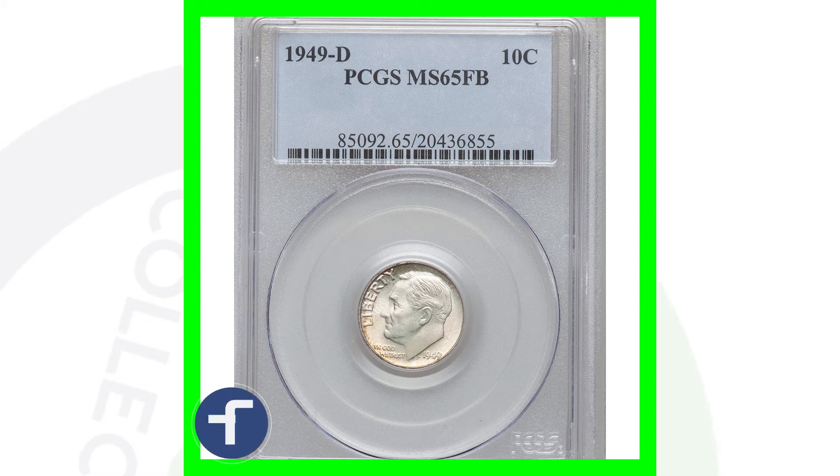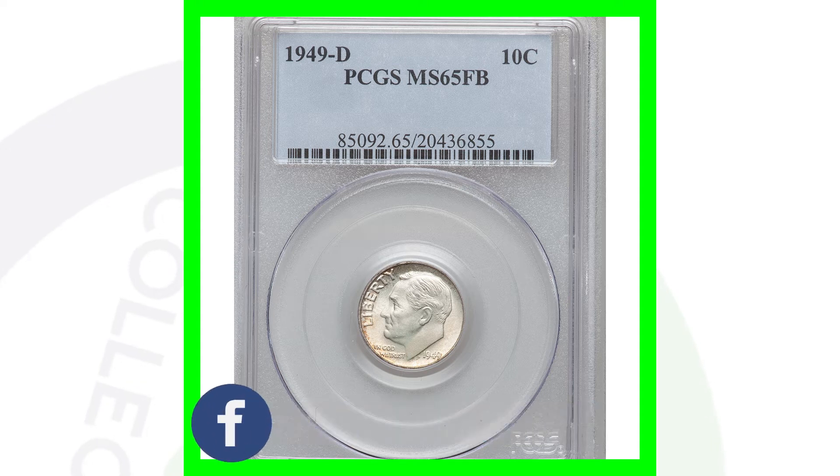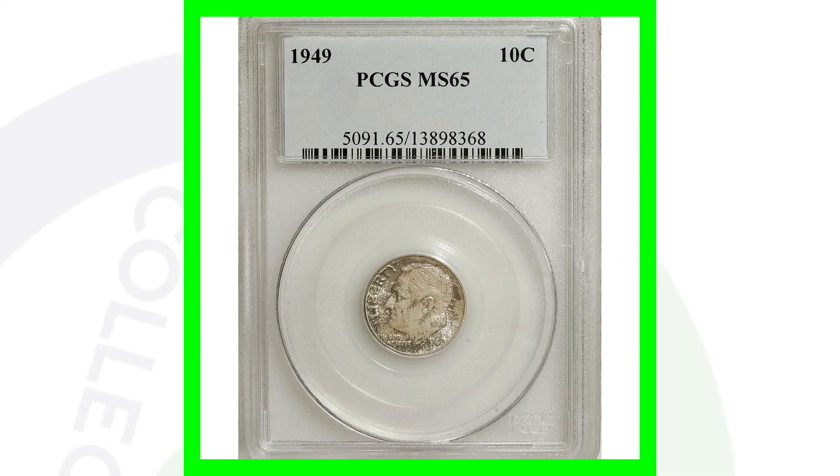Keep in mind some coins can be graded at mint state 65 and sell for thousands of dollars, but in this case it's specific to this coin that it only sold for $23, because there are a lot of this specific coin out there in this condition. For some coins it's rare to have them at mint state 65, so it all depends on each specific coin.